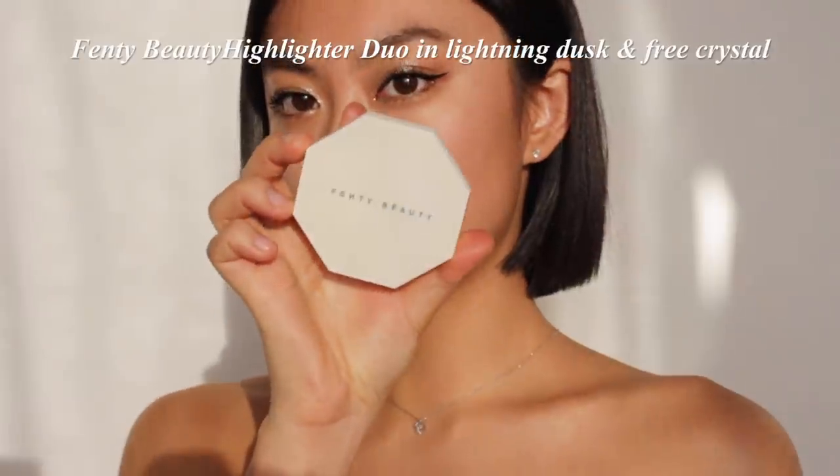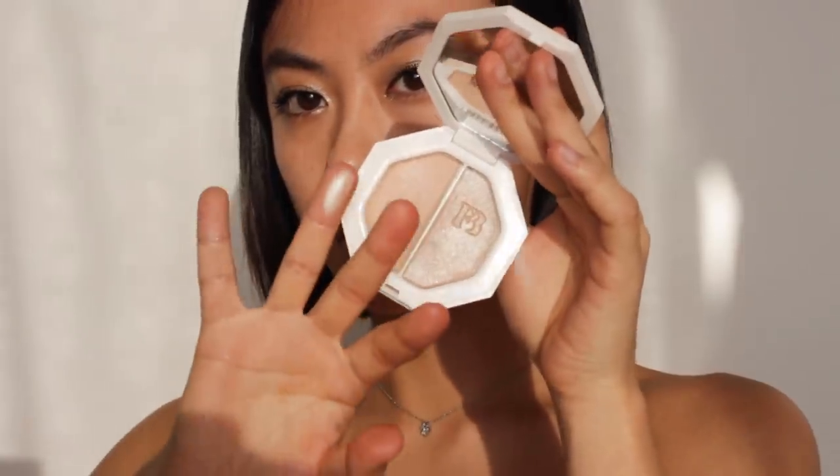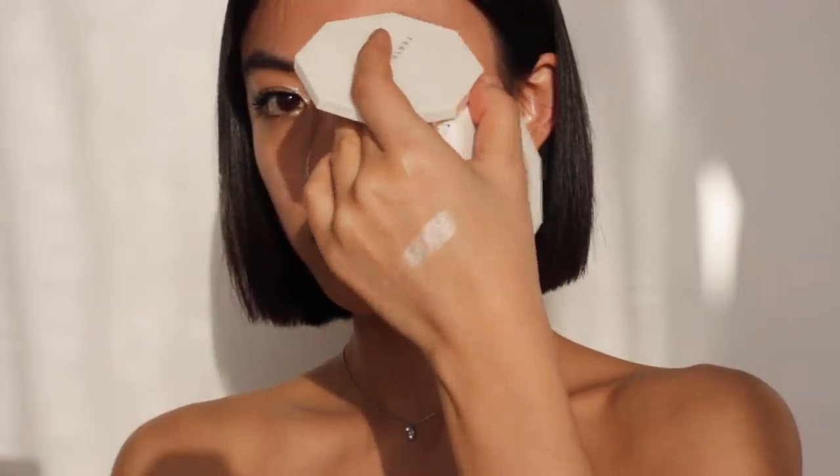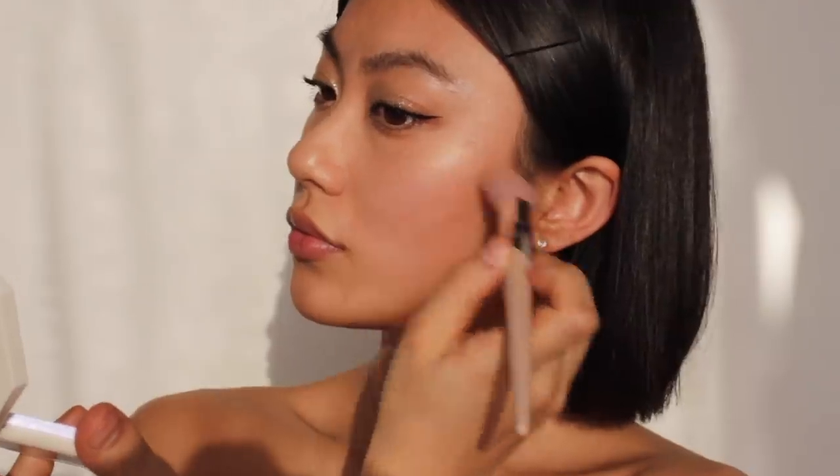For highlighter, I wanted to match with the eyeshadow, so I picked a silver pearl highlighter to make it more dramatic. I'm applying it on the high points of my cheekbones and underneath my brows.